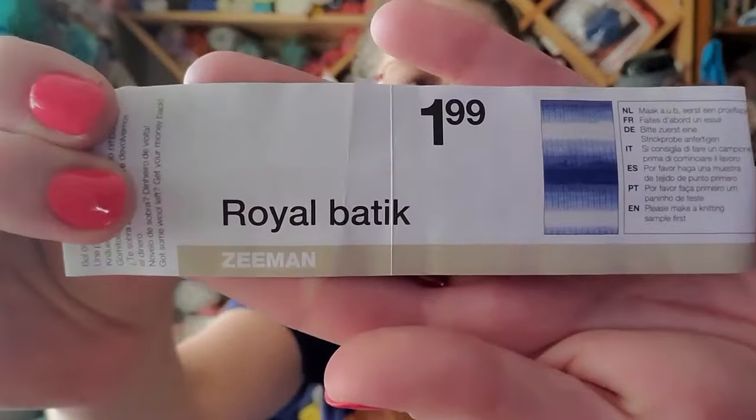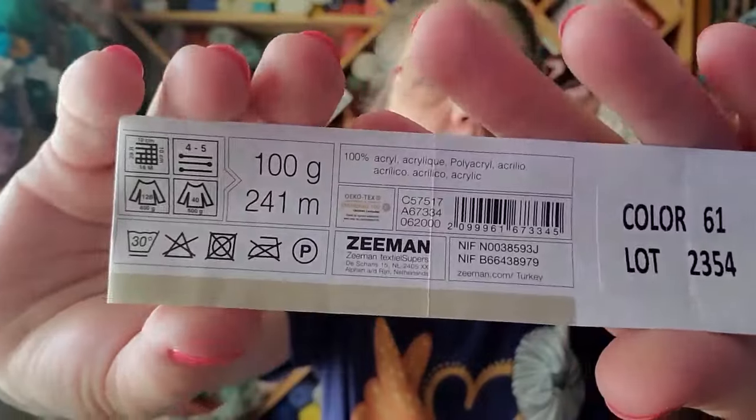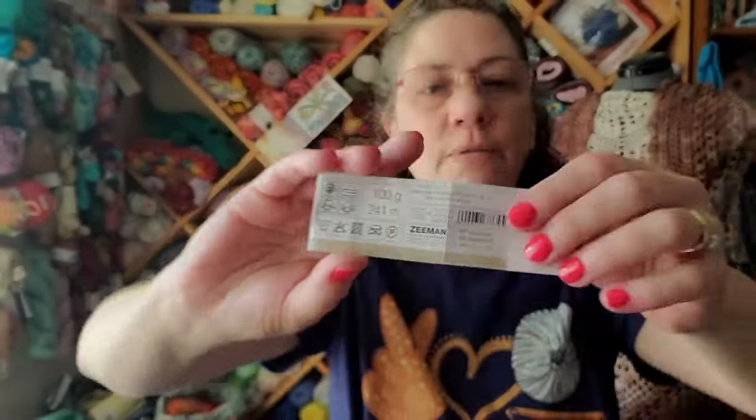Hi guys, it's Amy and you've found Amy Loves Crochet. Thank you so much for your time — I sincerely appreciate any time you click on my videos. I've got a couple of finished projects today from this yarn I use called Royal Batic from Zeeman. It is a hundred percent acrylic and I received this yarn in a Mary Maxim mystery bag a couple of years ago.